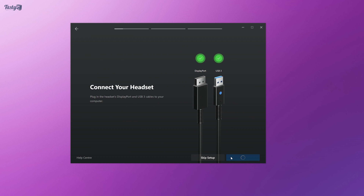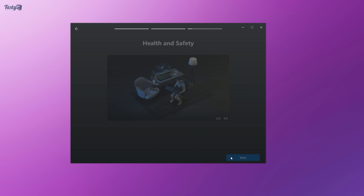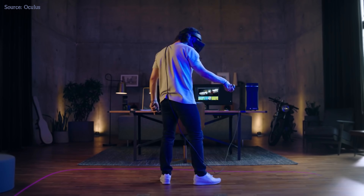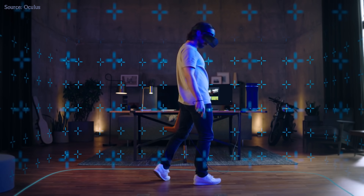Moving on to setting up, the experience is a breeze. You simply download and install the software, and then it talks you through the rest. Use the controllers to draw the boundaries of your play area, and whilst gaming, the Guardian safety system lets you visualize when you're approaching the edges of your play space.